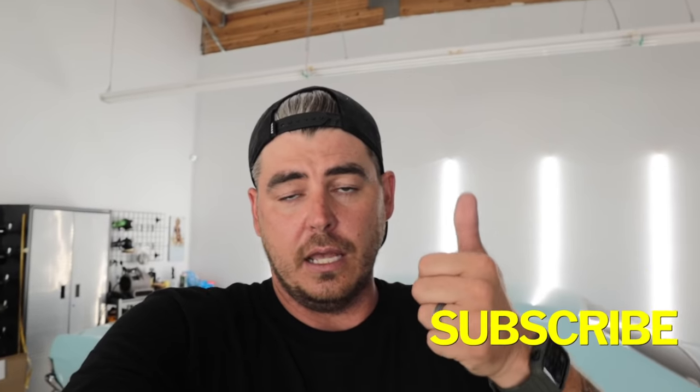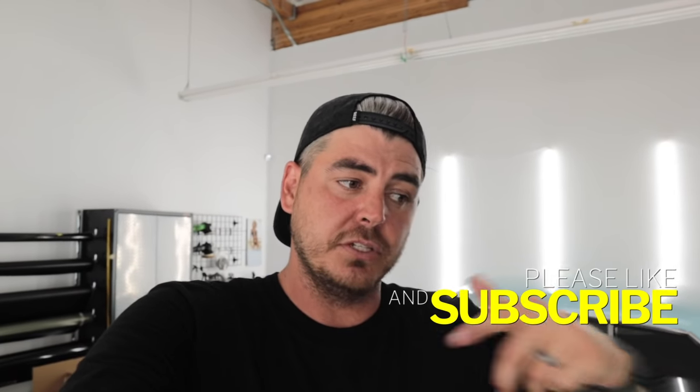We do have another pressure washer review coming up — it's the Westinghouse EPX3050. I've got a lot of requests for that one. Make sure you like the video, subscribe, and turn on the notification bell so you don't miss that one. We'll see you on the next one.